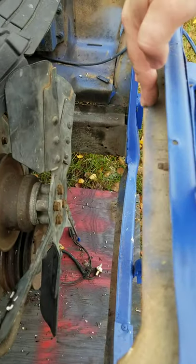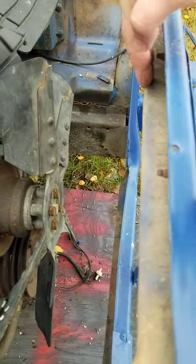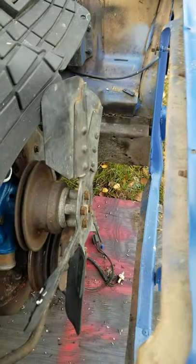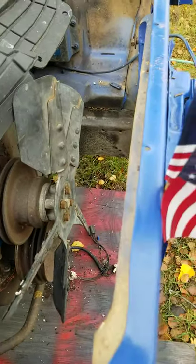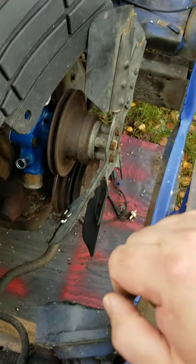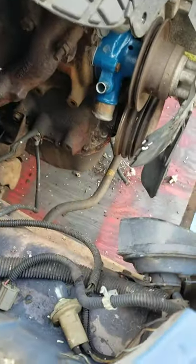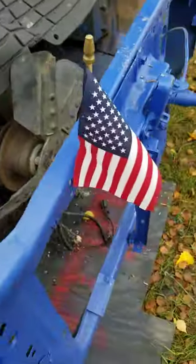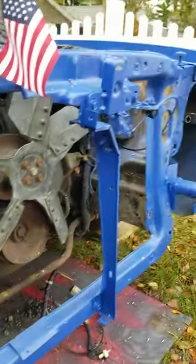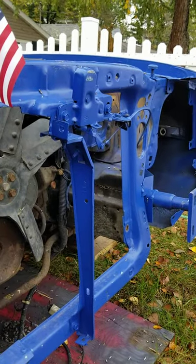I think it'll come up against this. I don't think we're going to cut that out, at least not for the 2.3. Then I don't have to remove the horn — not that that's a big deal. I think that will work.